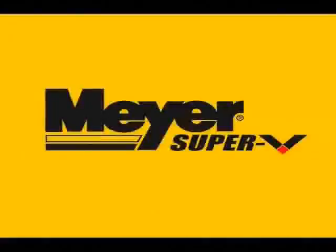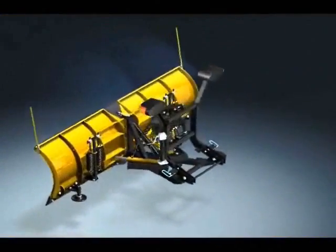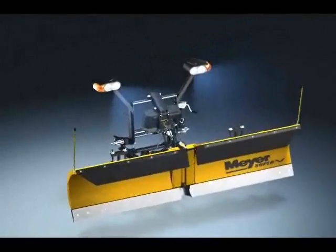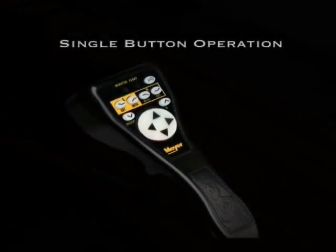Super easy, super fast, super tough — the Meyer V. It does what V plows are supposed to do: give operators one-touch versatility. With Super V's one-touch controller and dual-acting cylinders, you can put the plow in just about any configuration by pushing one button.